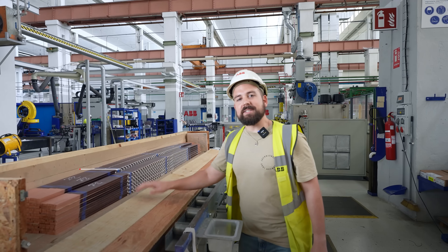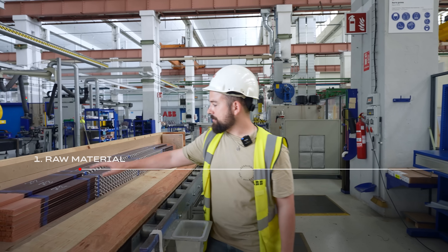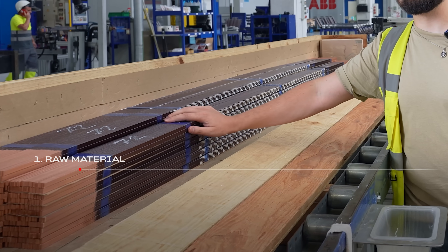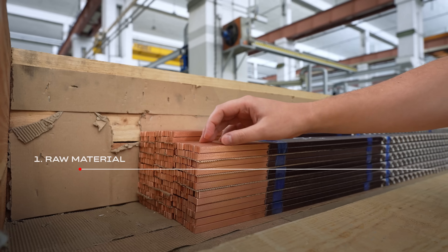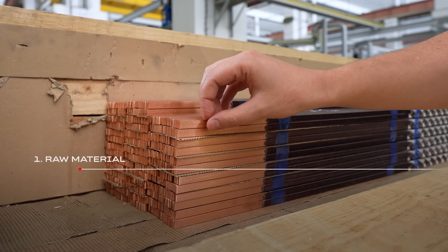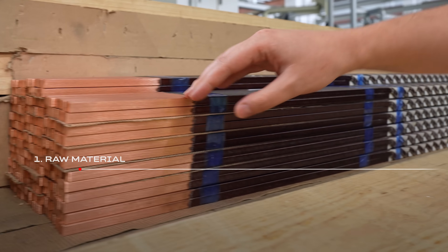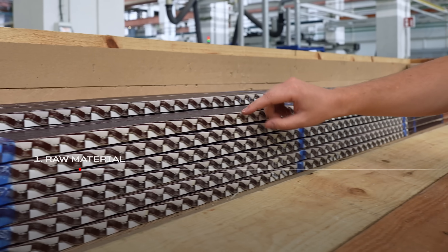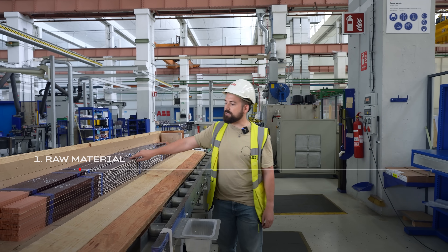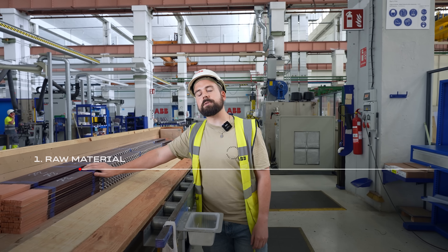Here we are at the first station of the bar production line. We have a bar — or we call it a green bar — because it's the raw material we get from our supplier. It is made of individual strands instead of being a solid copper block. These strands are isolated between them and change position along the straight part. This is to optimize the current flow and to distribute the heat.